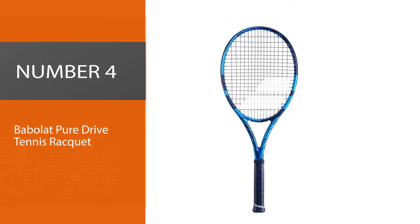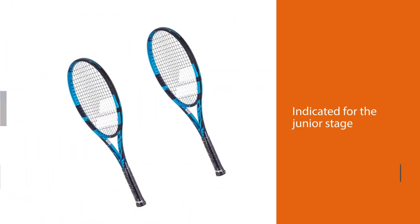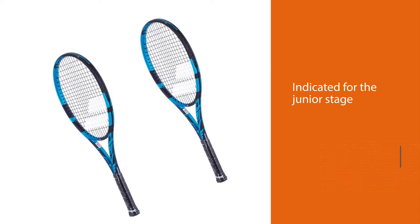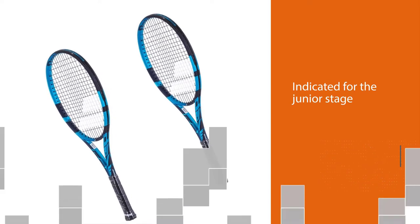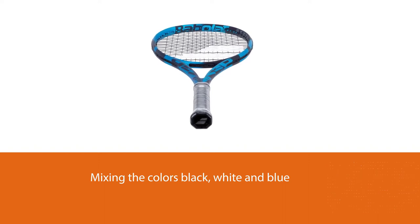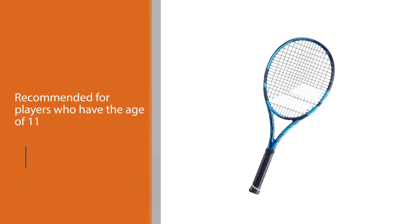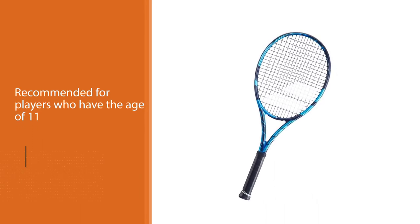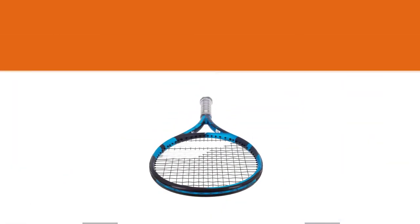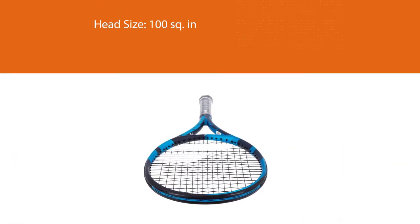Number four: Babolat Pure Drive tennis racket. This racket is also indicated for the junior stage, mixing the colors black, white, and blue wisely, and being one of the most innovative products in the market. It is recommended especially for players who have reached the age of 11 or the size necessary to take a racket at another level, gradually approaching rackets for adults.